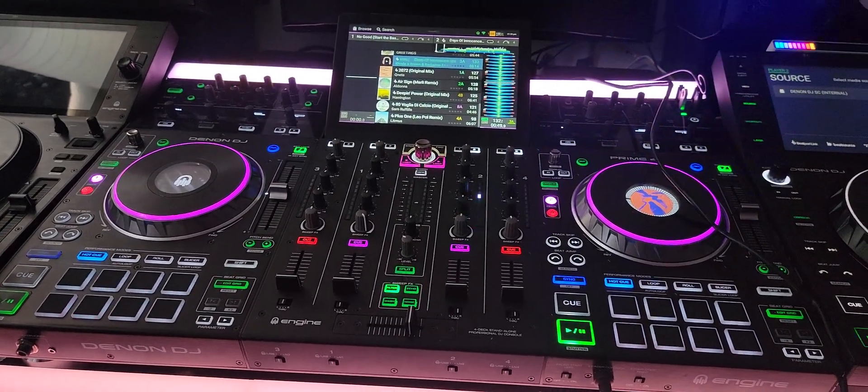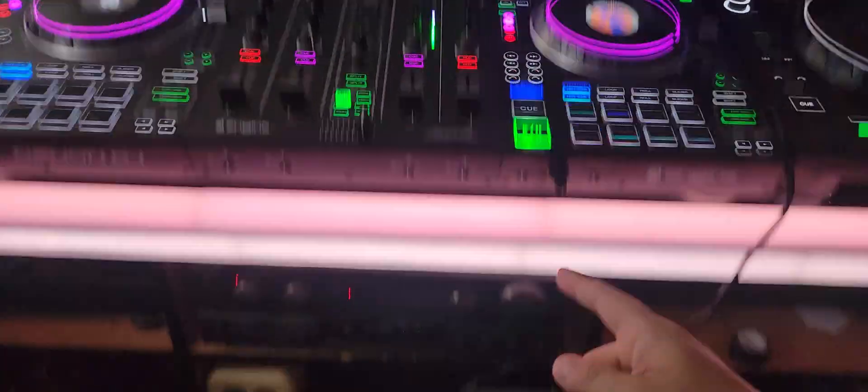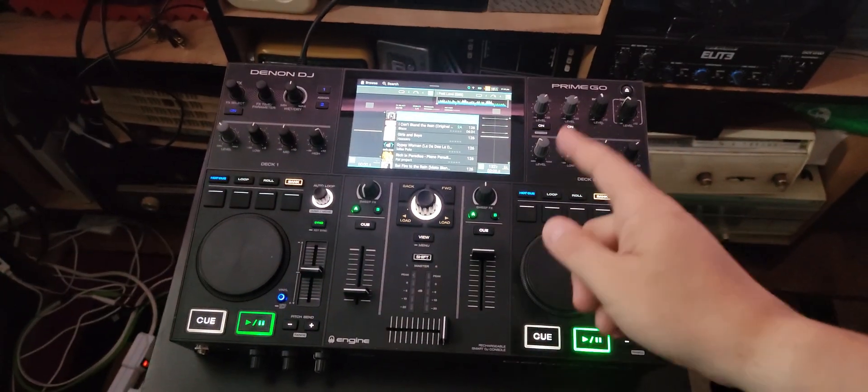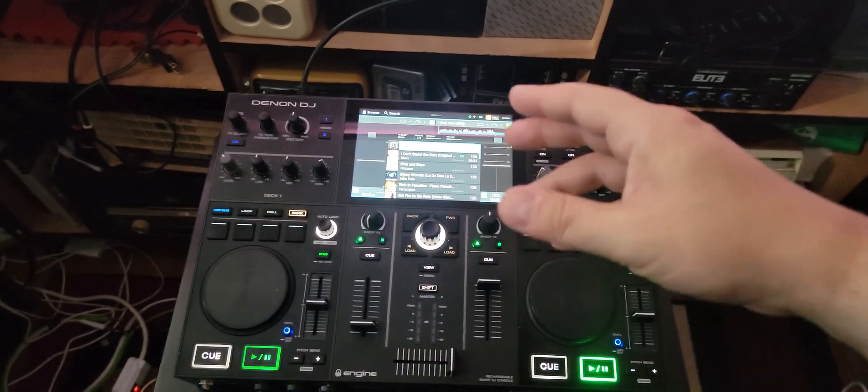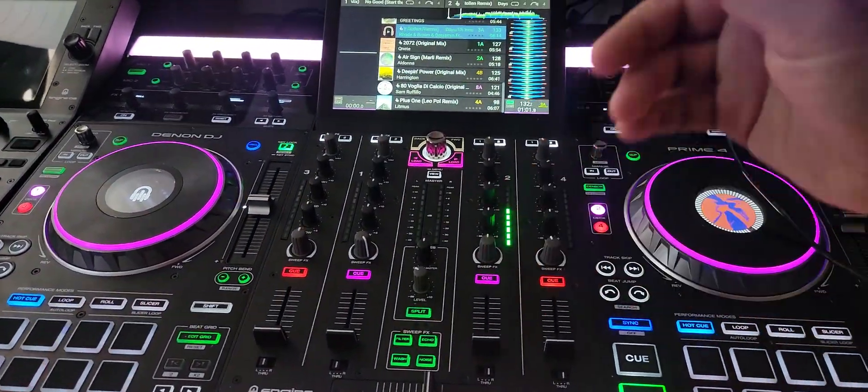Hey everyone, doing a real quick video on the Denon DJ Prime 4 and the Prime Go. Somebody in one of the groups said they wish you could hook up an Ethernet cable between the two for Ableton Link.